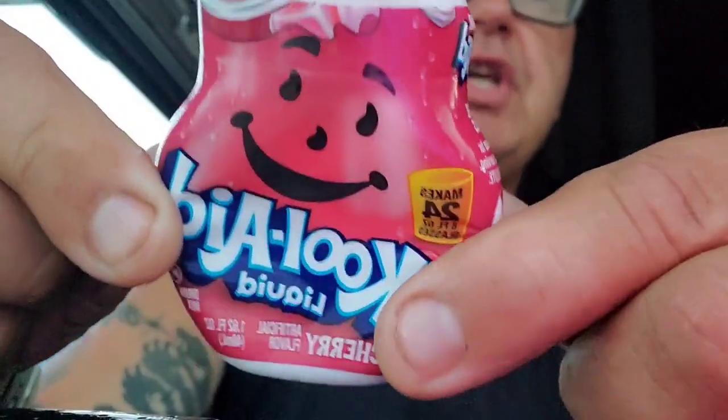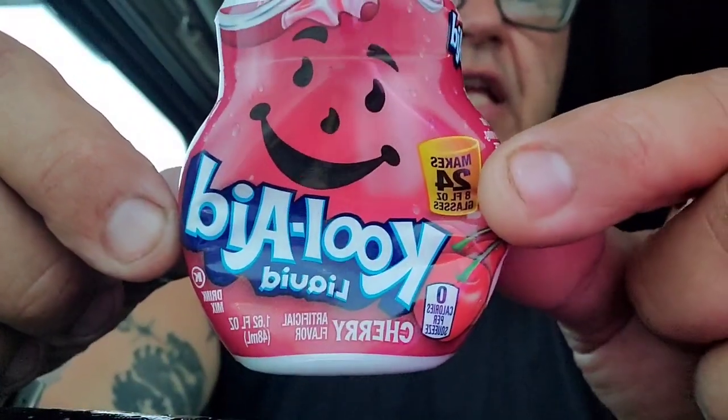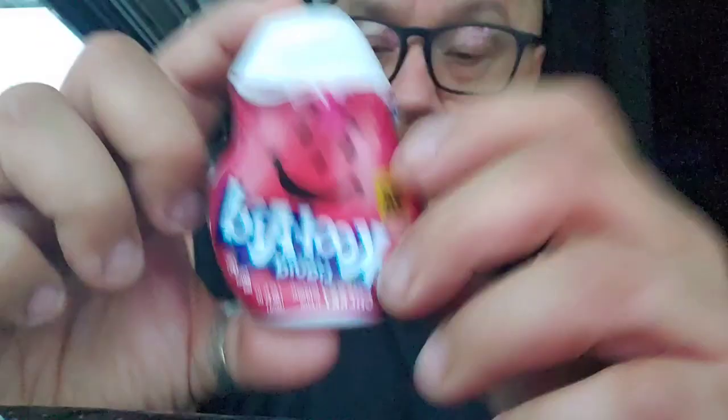Hit the like button and share — I hope y'all are doing well. Today we're gonna review Kool-Aid liquid cherry drink. This is concentrated and it makes 24 servings. Supposedly it tastes better than the original Kool-Aid drink, but I'll be the judge of that. I grew up drinking Kool-Aid — this is one of my favorite brands.